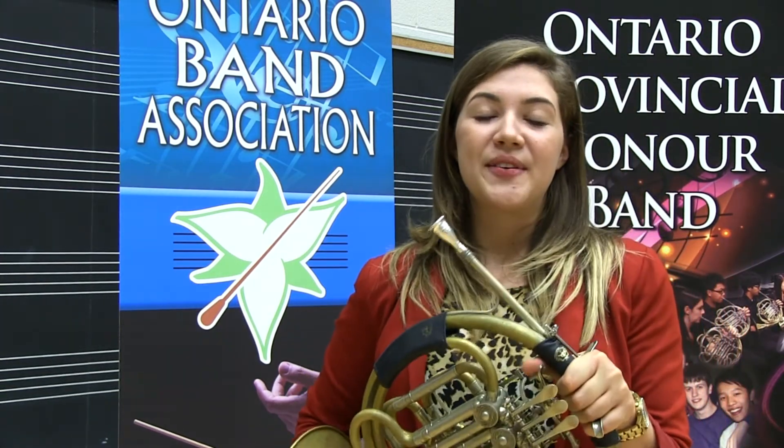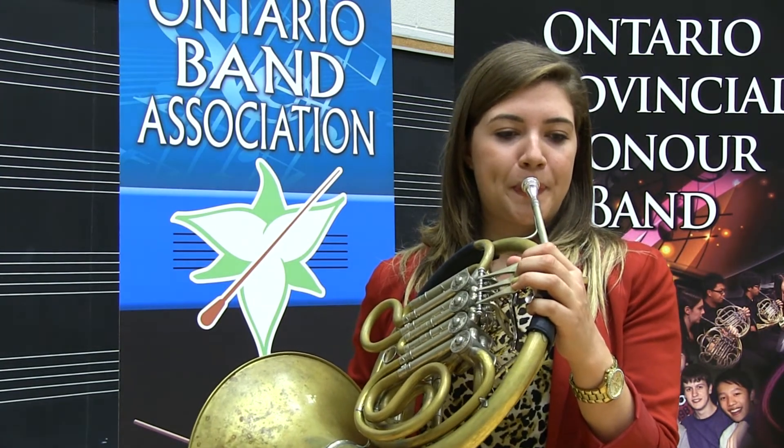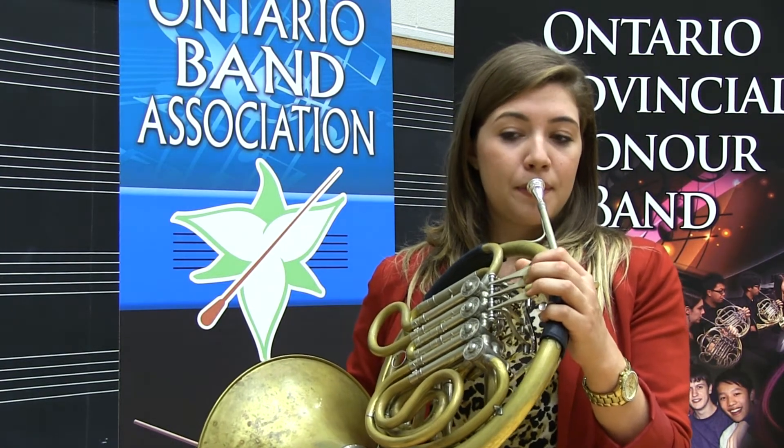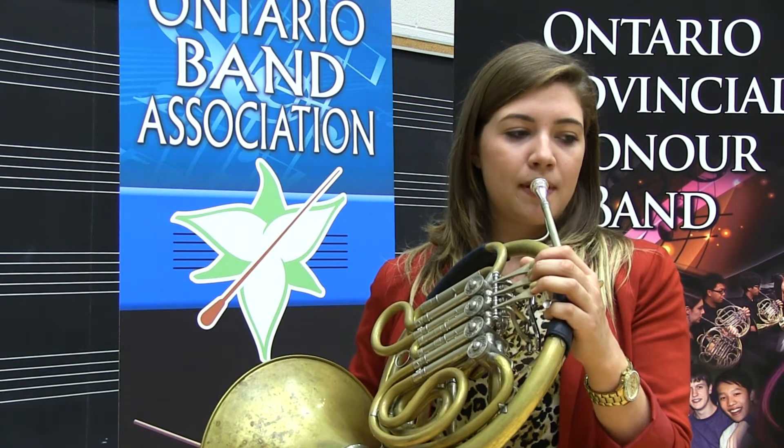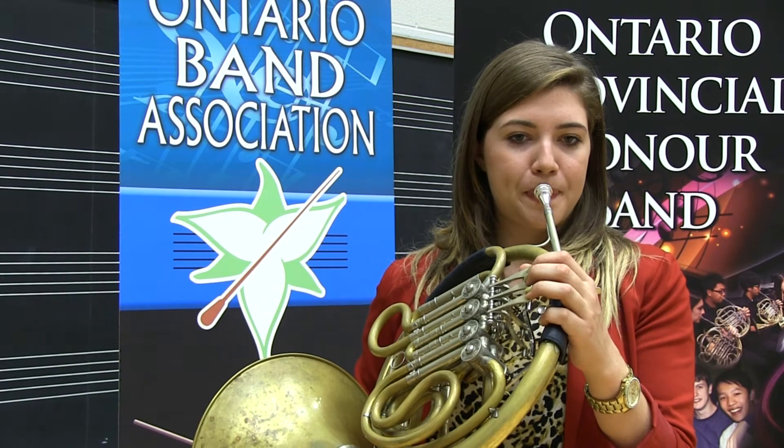This part with the accents and huge leaps is the hardest part of the excerpt for me. One way to practice this is with slurs — it's easier to hit pitches and get the airflow going if you slur it. Start on the G and slur up to the D and back down to the G, then up to the high G. Then you'll add a slight tongue, and then go ahead and add the accents.